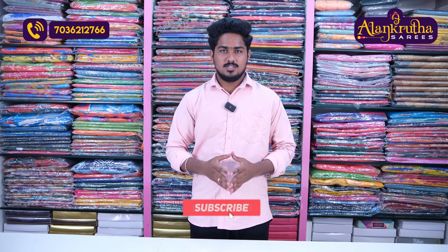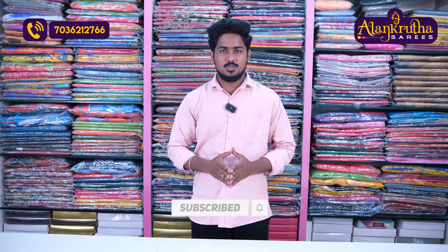If you want to see the latest collection, subscribe, like and share. Thank you for watching.